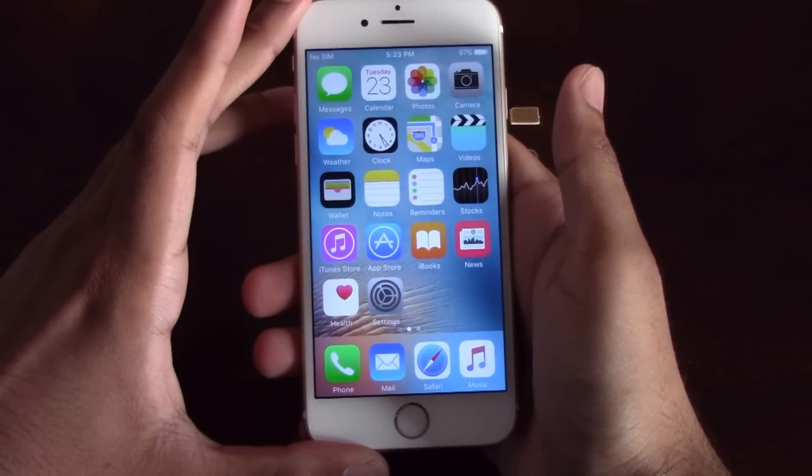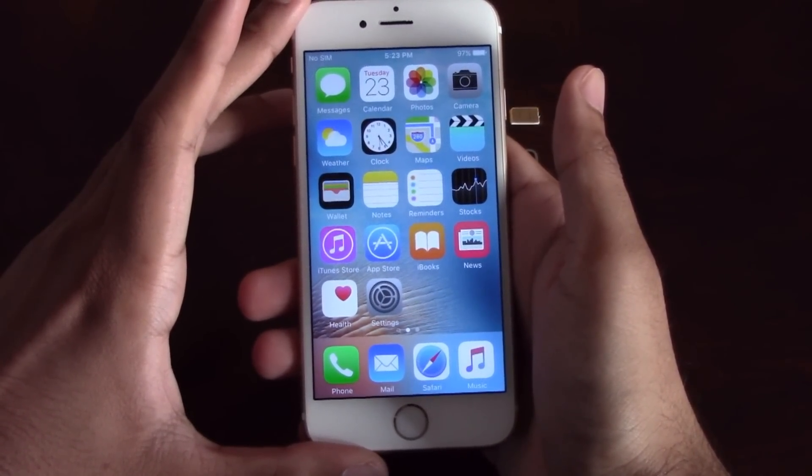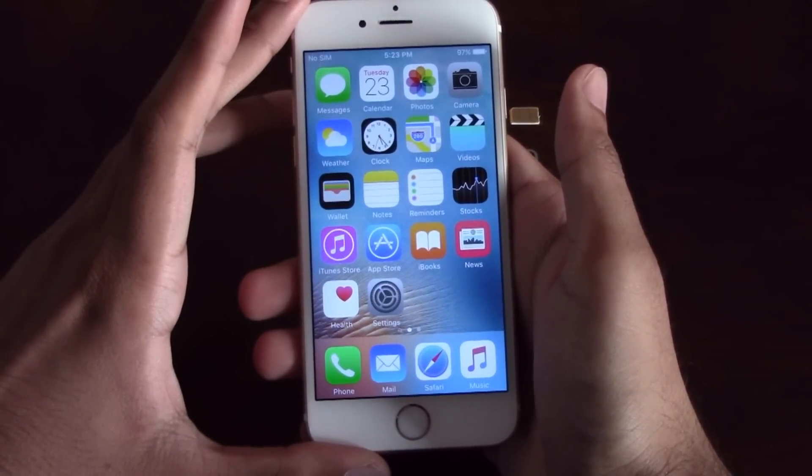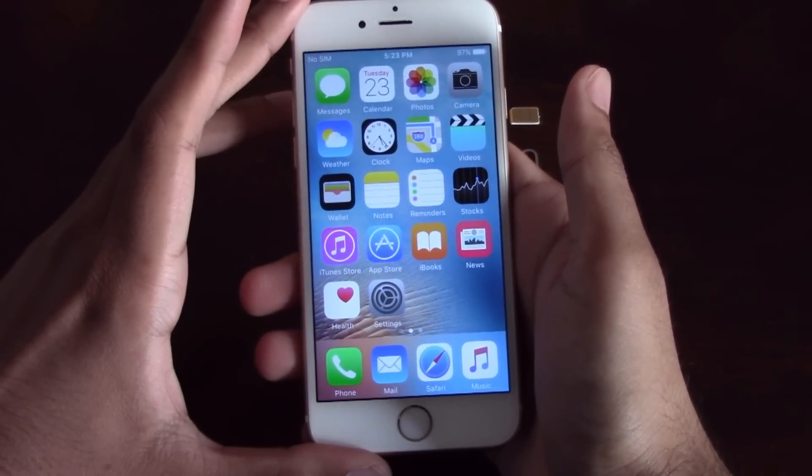Our Sprint iPhone Unlock will unlock any Sprint iPhone regardless of any outstanding balances, financing, blacklist status, etc. What makes our Sprint iPhone Unlock unique is the ability for the phone to be used both domestically in the US and internationally with any GSM carrier.